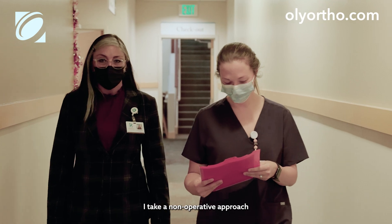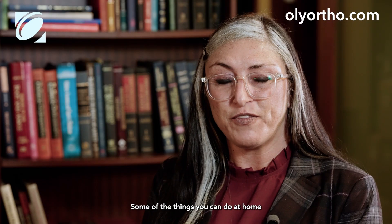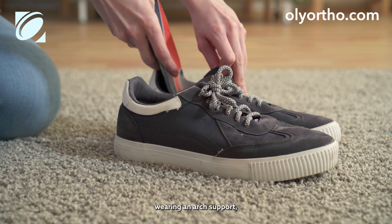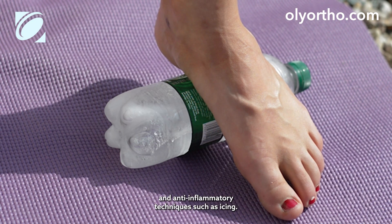As a podiatrist, I take a non-operative approach to treating plantar fasciitis. Some of the things you can do at home to treat plantar fasciitis is stretching the calf muscle, wearing an arch support, and anti-inflammatory techniques such as icing.